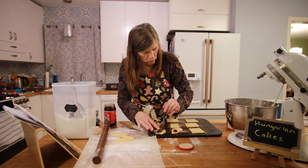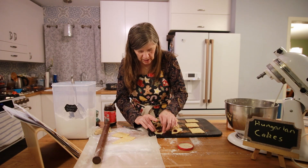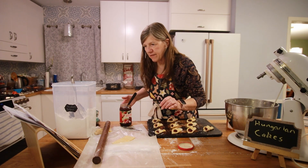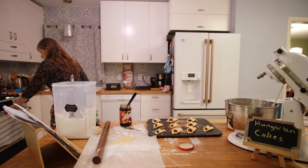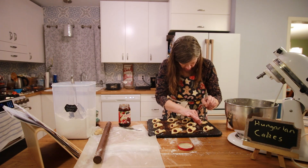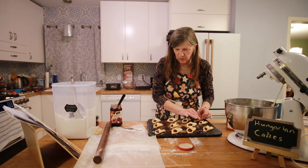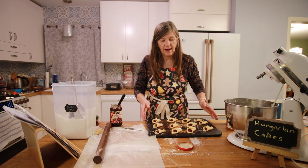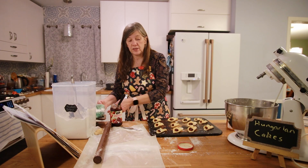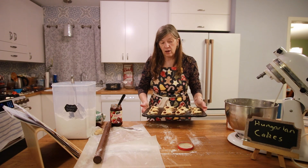My second round I will make with the orange marmalade so my husband can have some of those. Oh, I forgot to turn on the oven — 375 degrees for eight minutes, so let me turn it on. They get sprinkled with powdered sugar, and I couldn't remember if it was before or after the oven — it's after they come out. I'll put these in for eight to ten minutes.